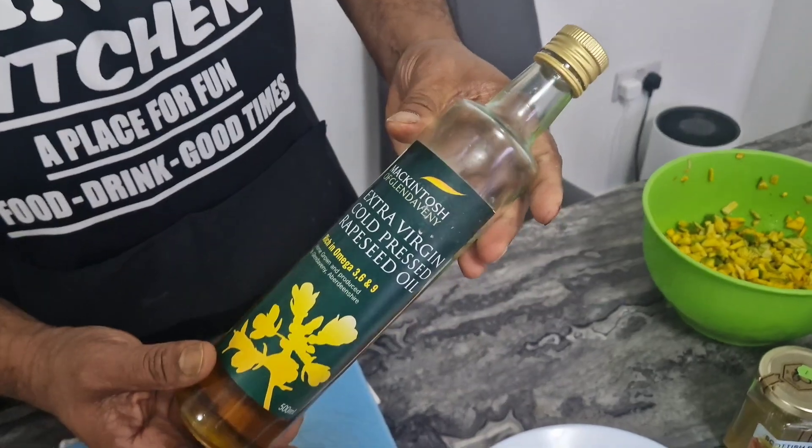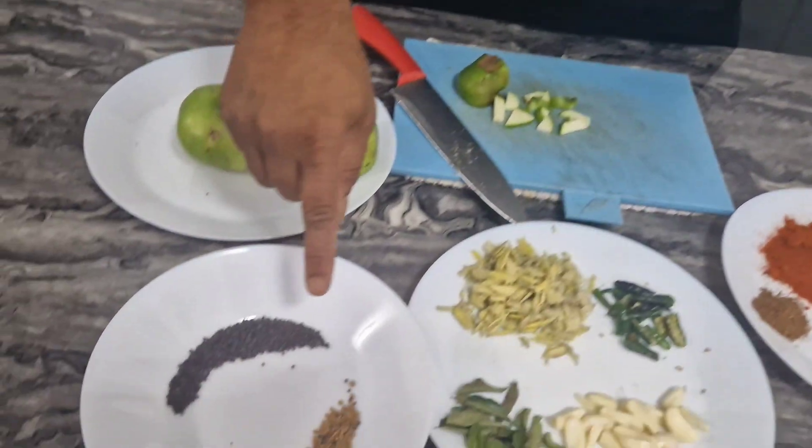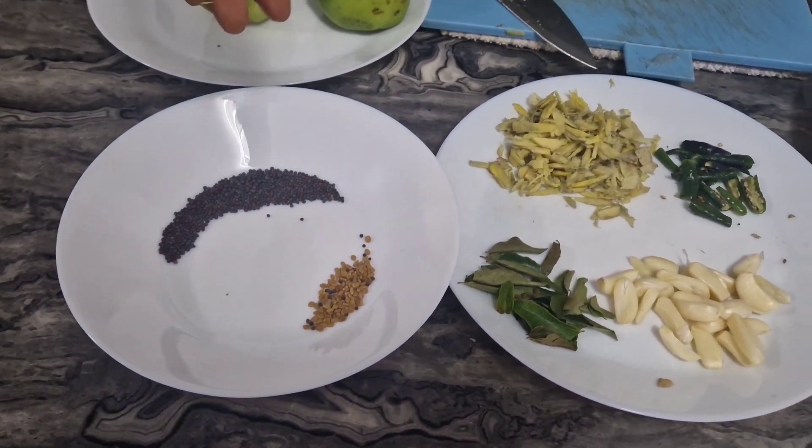It's made for 4 minutes. We will add the flour. It's made for dry chili.